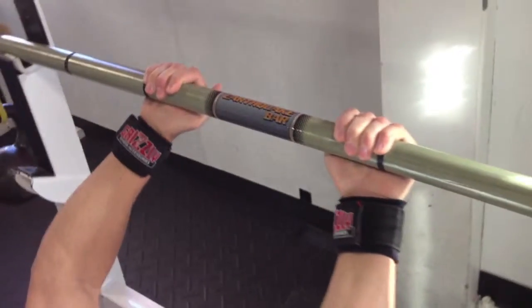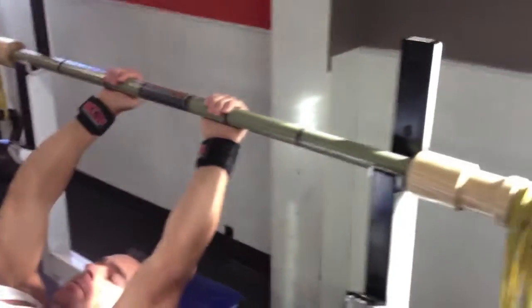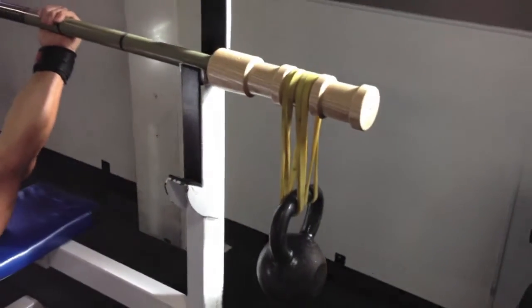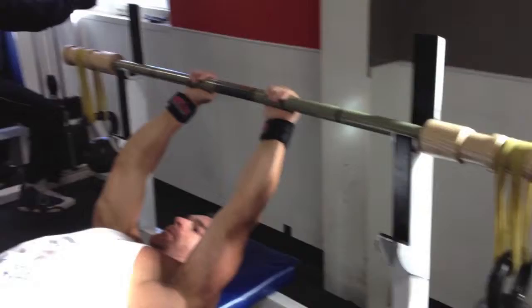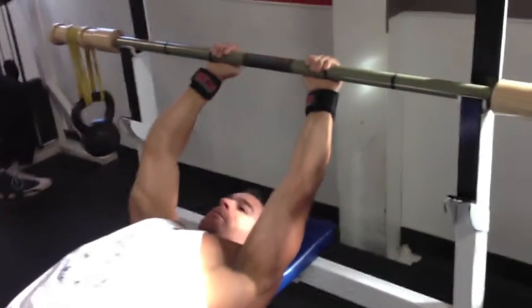We're working with a standard earthquake bar and a standard setup, just using mini bands doubled over, which is just the regular way to configure the bar, with 25 pound kettlebells on each side.